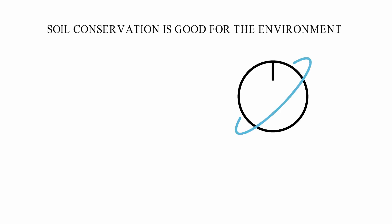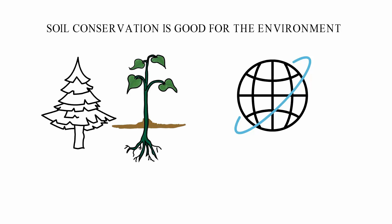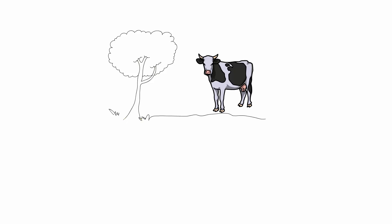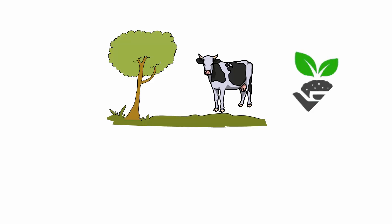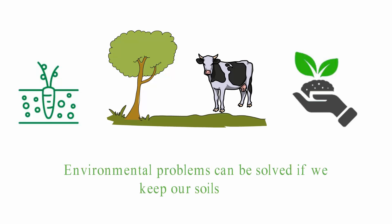Soil conservation is good for the environment. It improves the health of the soil and lets plants grow. Plants remove carbon dioxide from the air, which helps to slow down global warming. Animal and plant communities do well in places where the soil is rich. Soil conservation protects plant diversity and gives animals food and shelter. Most environmental problems can be solved if we keep our soils safe.